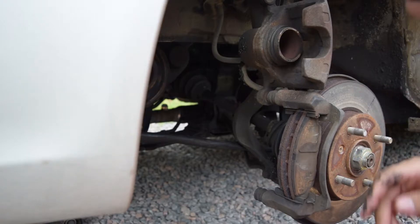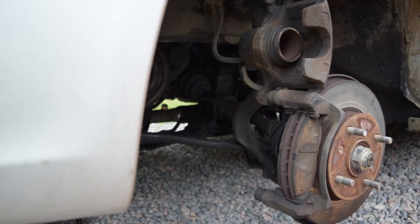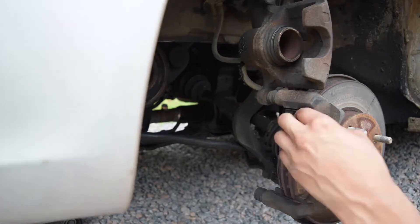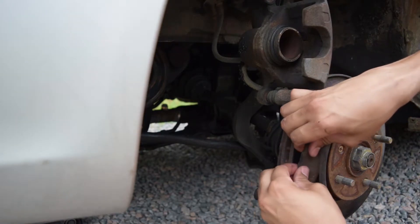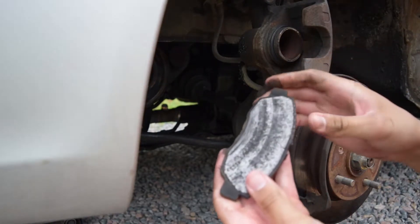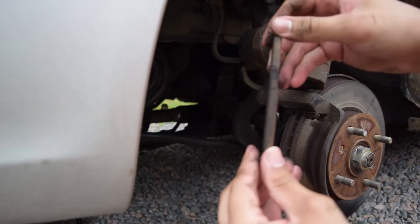Once you got that out the way, the rest is pretty straightforward. Get your brakes, let's swap these out — you just pull one off. Look at that, do you see how thin it is? Can y'all see that?